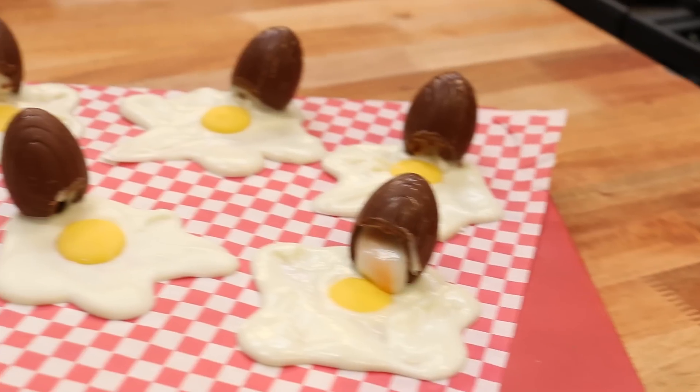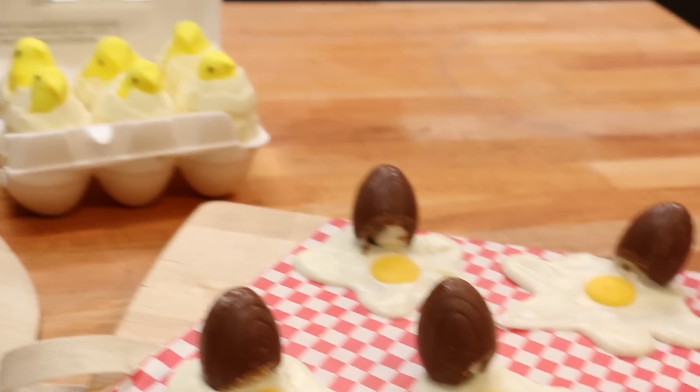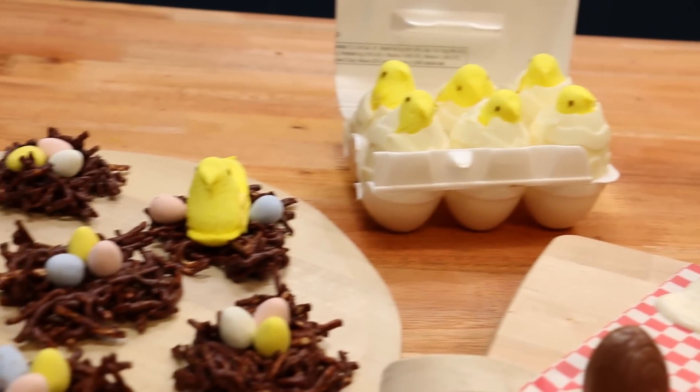Hey guys, it's Elise and I'm in LA in the Tastemake Studios with Olivia from Love Health Fitness. Olivia's gonna help me make some really fun and simple Easter treats, and at the end of this episode I'm gonna leave a link to her video where she's gonna show you how long it's gonna take you to burn off one peep.